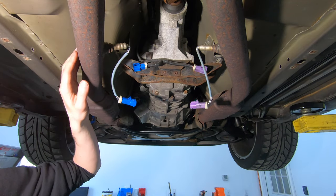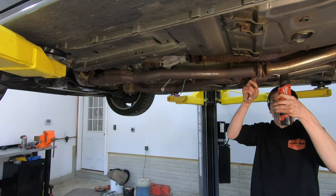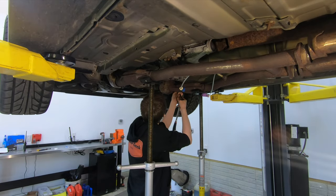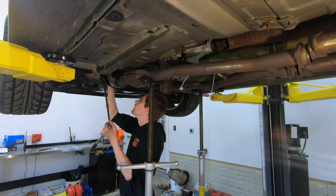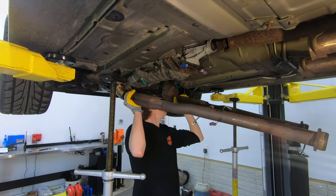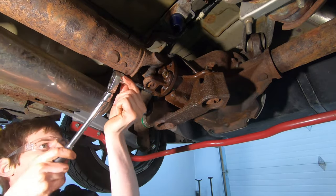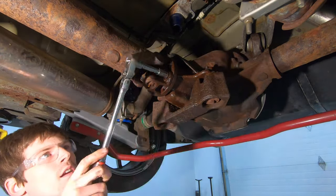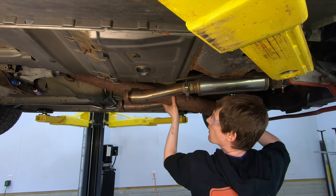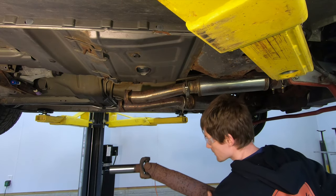We're going to go ahead and get the H-pipe unbolted. To remove the driveshaft, you're going to have four 12-millimeter 12-point bolts to take out of the differential end, and then it'll slide right out of the transmission. And the driveshaft's out.